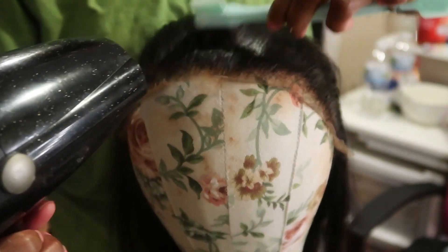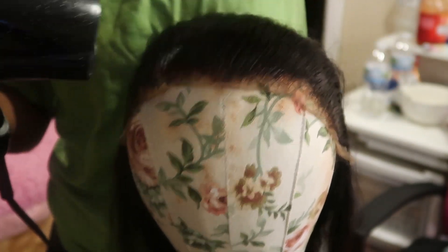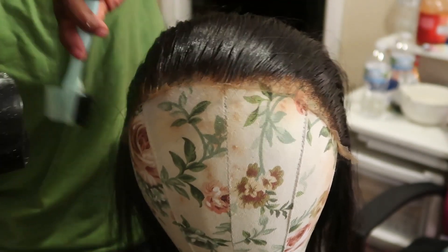It makes it easier for beginners to achieve a neater install and a neater hairline, especially if it is a used wig.